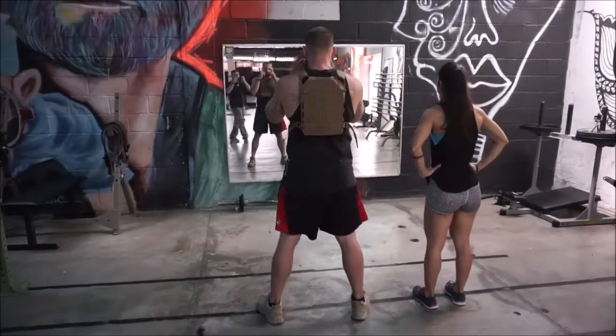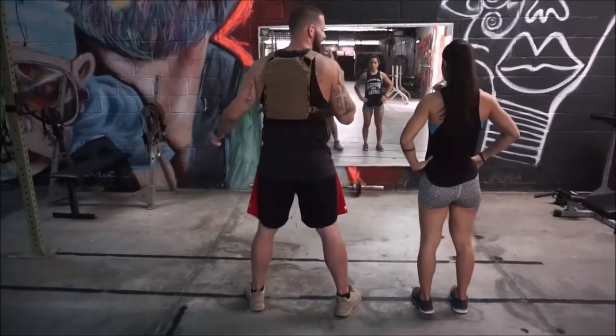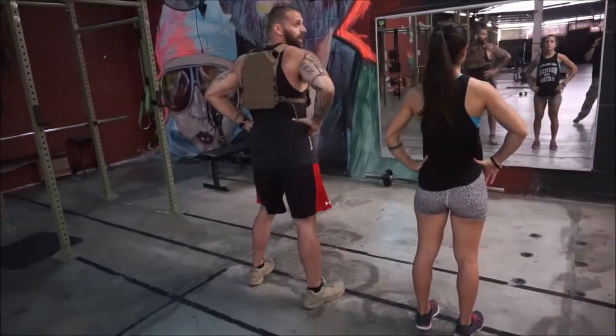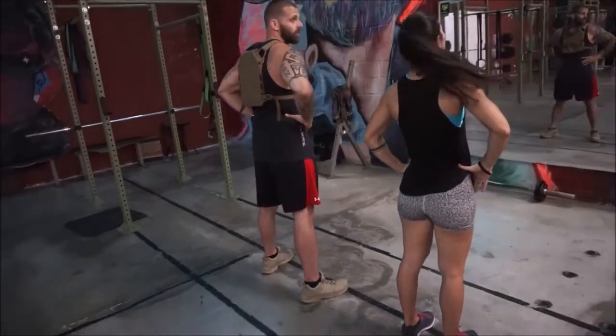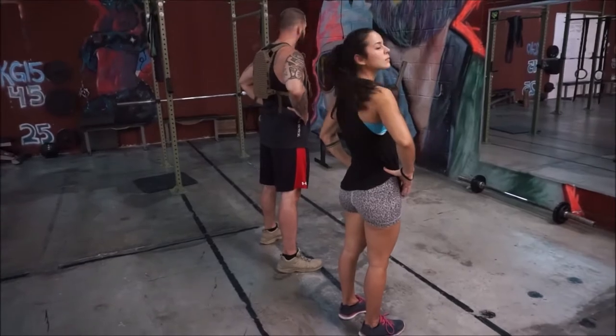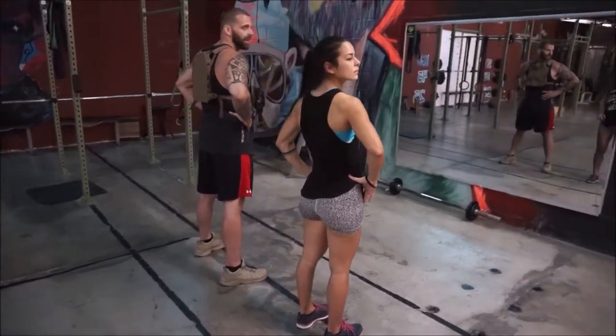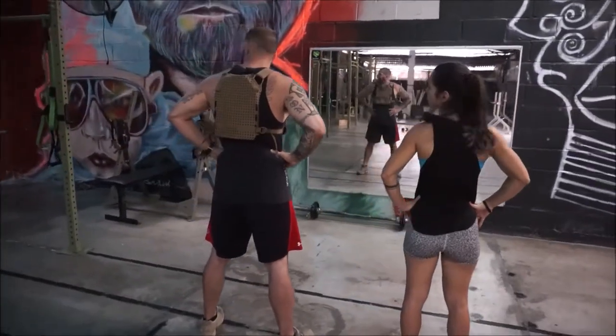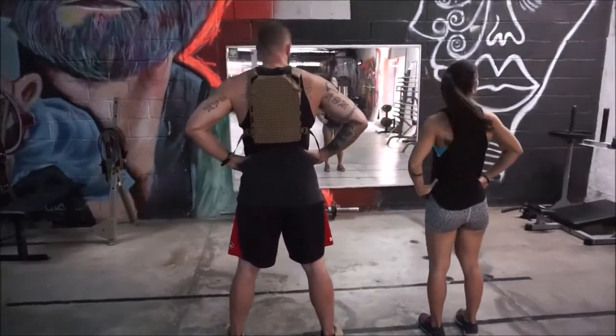The next thing we're going to do is go from eyes side to side. We're going to pick a spot on the wall on each side of us and switch. The eyes are picking up before the head does — try to get your eyes around before you get your head around. We're getting used to being able to move quickly, transitioning from target to target.